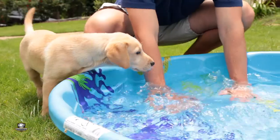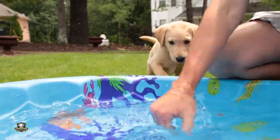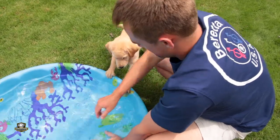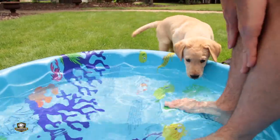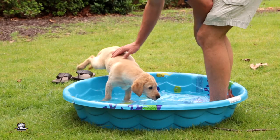Now some puppies may be really excited about jumping in the water, while others may be reluctant. If your puppy's reluctant, don't worry — it will learn to love the water. Take your time and do whatever it takes to encourage the puppy to jump in. Splash around, get in the pool yourself, and encourage the puppy to come on in. You can use lots of vocal praise, lots of hand praise, and do anything that you can to encourage the puppy to get in the water.